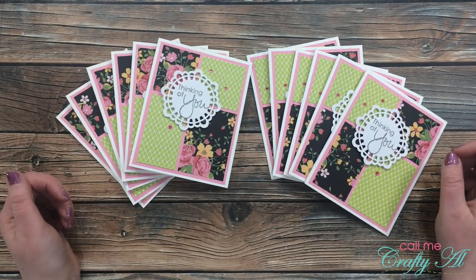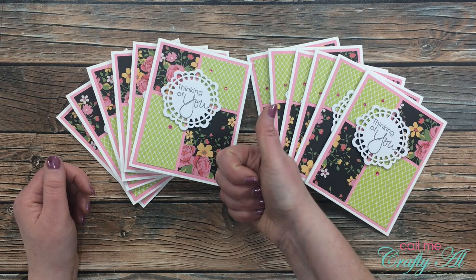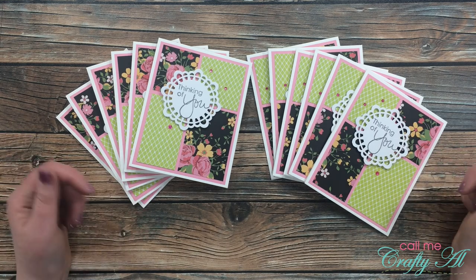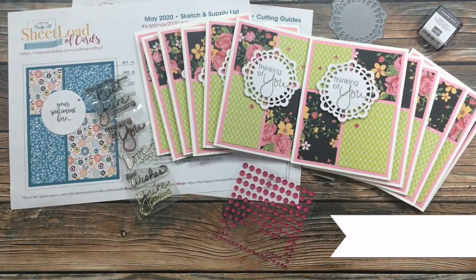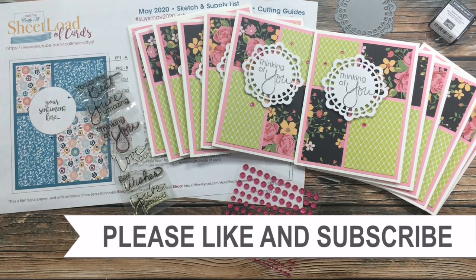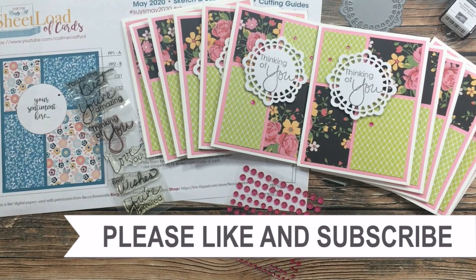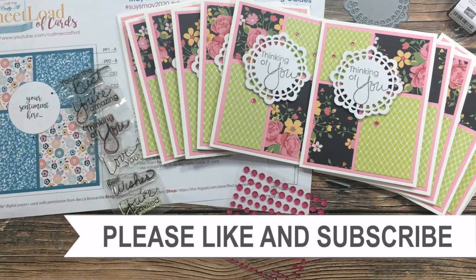I hope you enjoyed seeing how I made today's set of cards. If you did, as always I appreciate a thumbs up. Don't forget to go visit all of the collaborators — all their links are in the description box below. Until my next video, I hope you're having a crafty day! Thank you so much for watching all the way to the end. Consider clicking on one of the videos or playlists linked above, and if you're interested in any of the products or tools I used today, I have links in the description box.